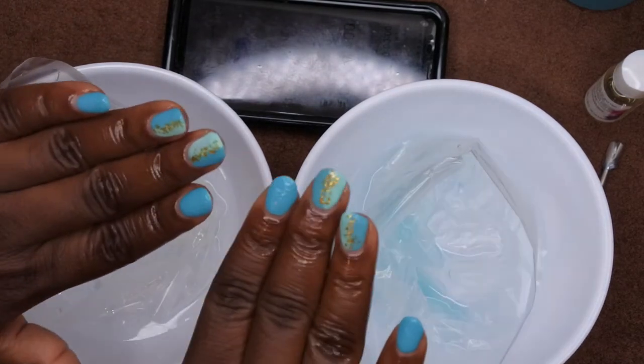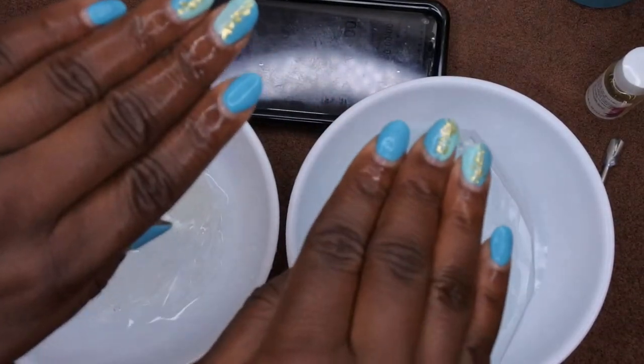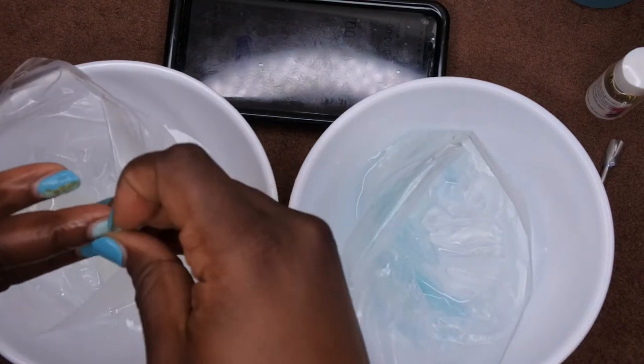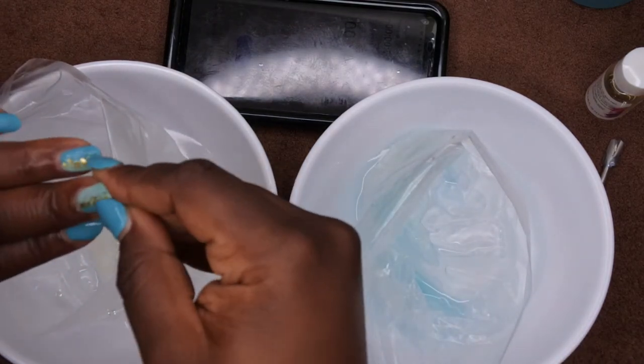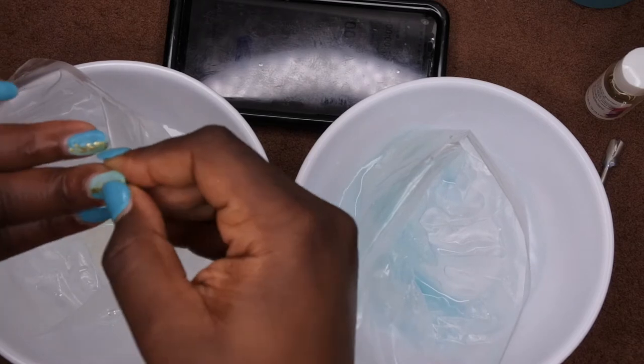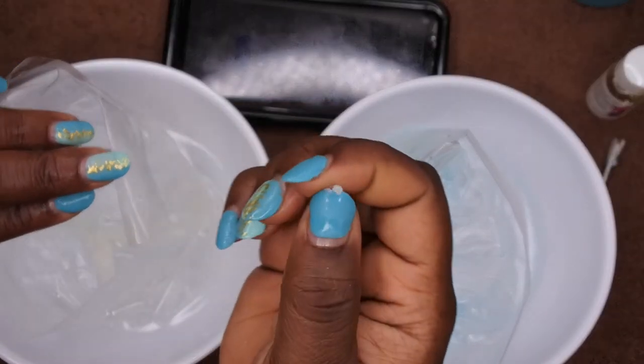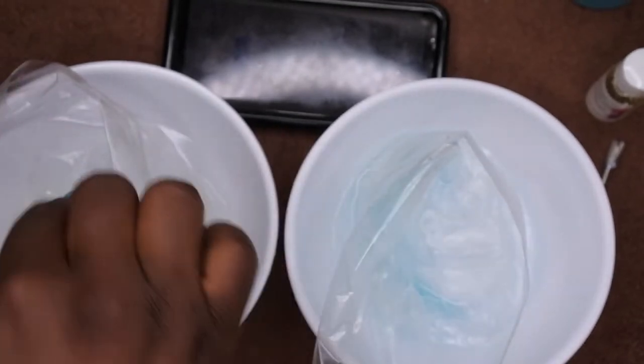Okay, it's been seven minutes and this is what my nails are looking like. This is the one where I used the soak-off and this is the one where I used the pure acetone. To be honest I don't feel like I got off enough of my top coat, so the part that's coming off I feel like it's just the top coat.